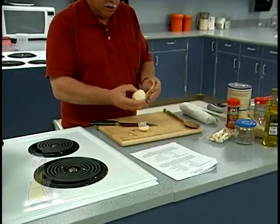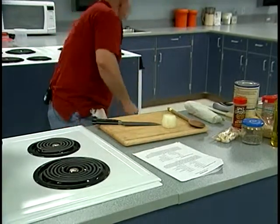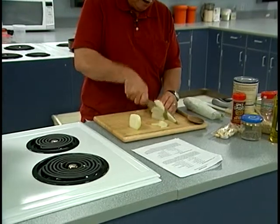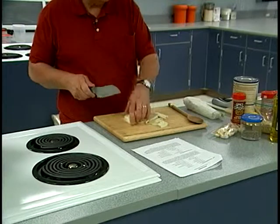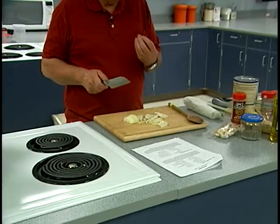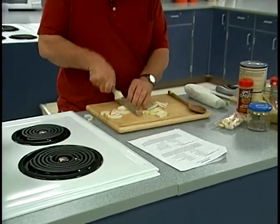I have some pasta water going over here. I'm taking a regular yellow onion — I'm going to chop it, but not mince it. I'm going to chop it so you can see the pieces, because when you eat the soup you want to see what you're eating. You want to make sure you can see the pieces of onion.